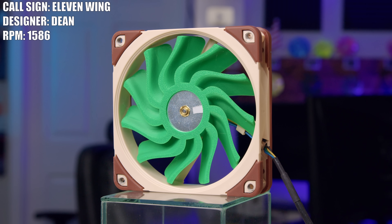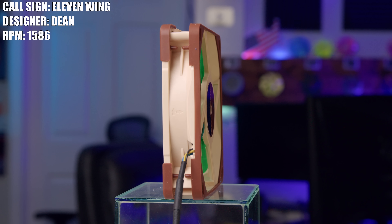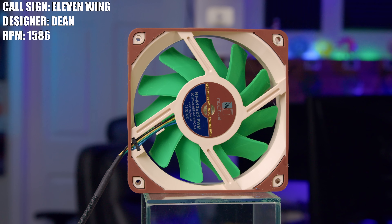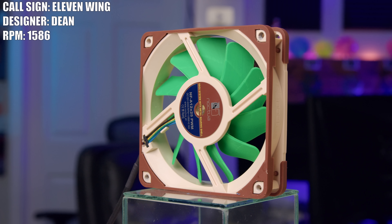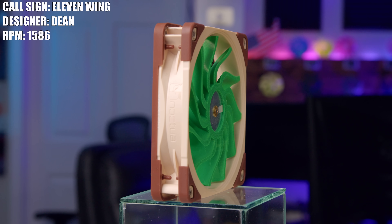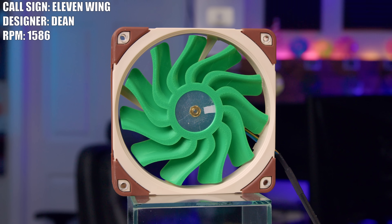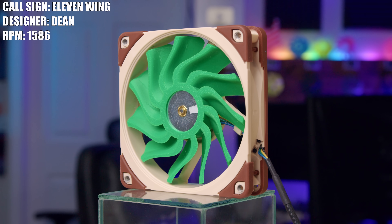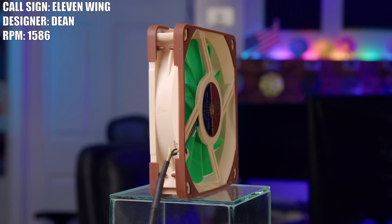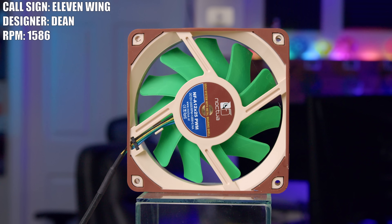The third fan of the day is Dean and his fan 11 Wing. 11 Wing is exactly what it says on the tin — it is an 11-bladed fan with each blade profile inspired by a swept-back wing. Dean said he skimmed through some past Fan Showdown episodes for inspiration and that's how he landed on this design. He chose swept-back blades because he dislikes how swept-forward blades work and wanted to see swept-back blades perform well. I like the high blade count and with the swept-back style it kind of gives me that jet engine vibe.